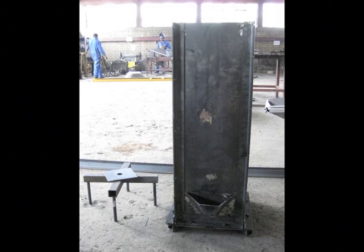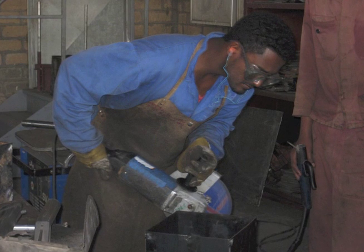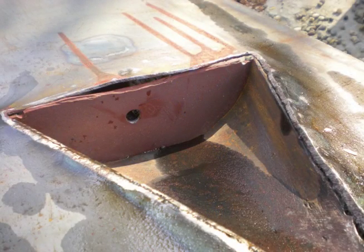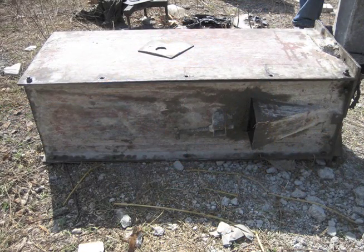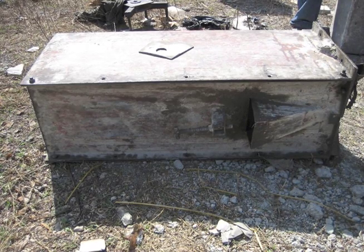That's it — we've reached the end! You have now built a biosand filter mold. Congratulations! Here are some final tips. Make sure to grind down any welds that are on the inside of the mold. If there are any sharp edges touching the concrete, it will make the concrete weaker and more likely to break. Don't paint the inside of the mold because it makes it hard to remove the finished biosand filter. Do paint the outside of the mold to protect it from rust. Use a rust proof paint if you have some — it will make the mold last longer.